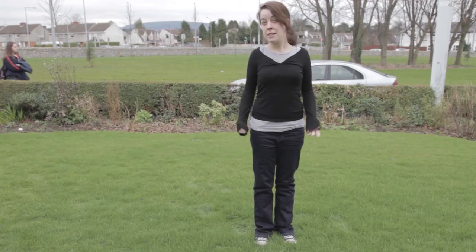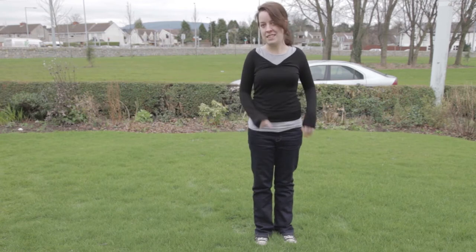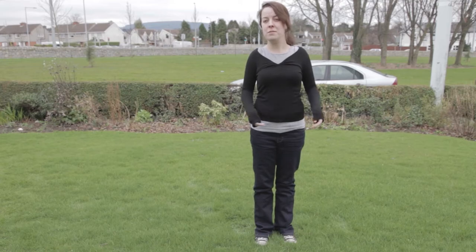Next, the wide or full shot. This shows the interviewee from head to toe. It'll usually be used to show the subject in some sort of action that requires the whole body. This shot shouldn't be used for too long because it creates an emotional distance between the viewer and the subject.